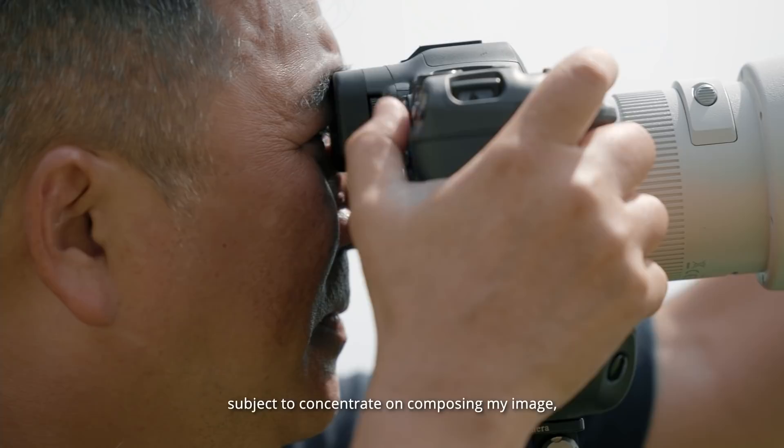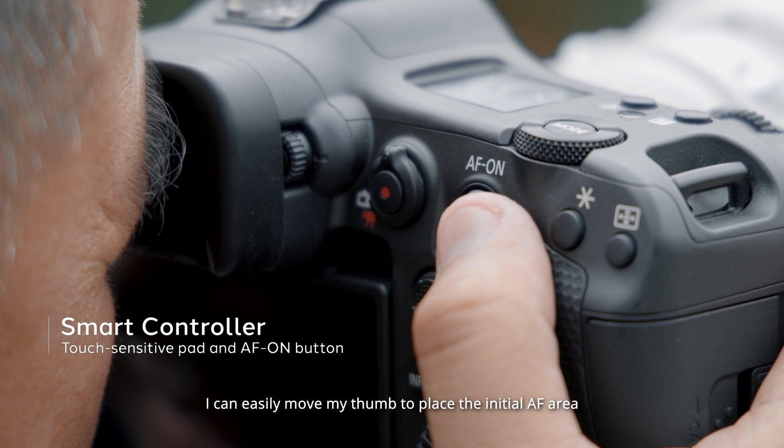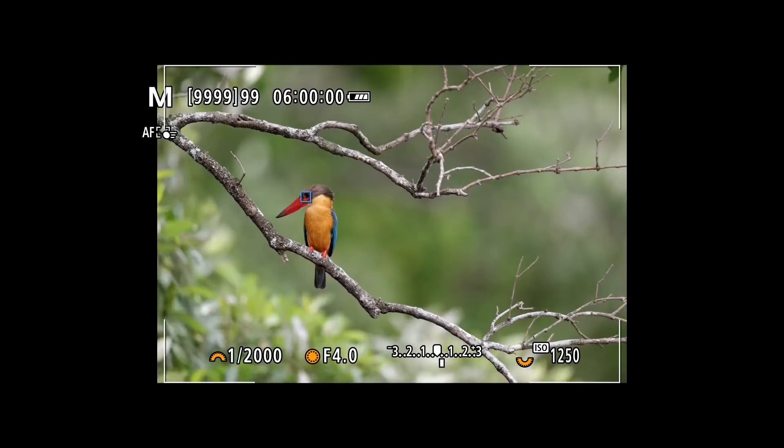Other times, when I need to move my eye away from the subject to concentrate on composing my image, the smart controller has a touch-sensitive pad. I can easily move my thumb to place the initial AF area exactly where I want it.